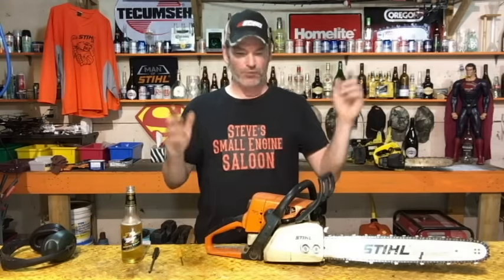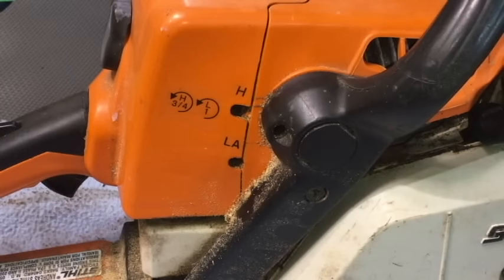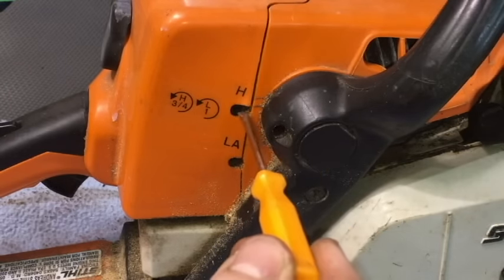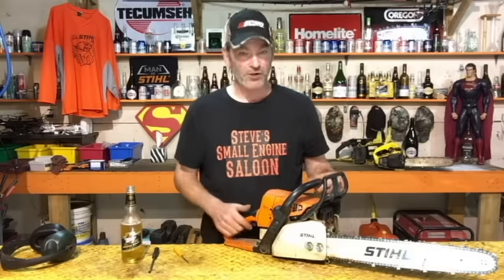You're going to find 99-point-something percent of chainsaws out there have three adjustment screws: a low-speed adjustment screw, a high-speed adjustment screw, and an idle screw.